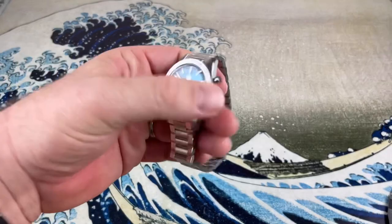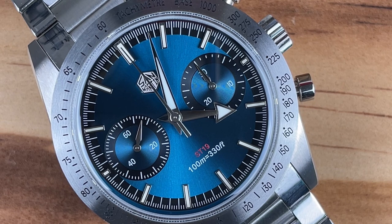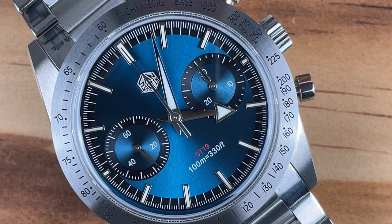Here it is — the San Martin SM57, model number SN0103-G-JS. As mentioned, this is an homage to the Omega Speedmaster 57 — I'll put a picture in to show just how close of an homage this is. San Martin is killing it in quality control and machining. It's nuts what you can get for low to mid three hundreds with these watches.